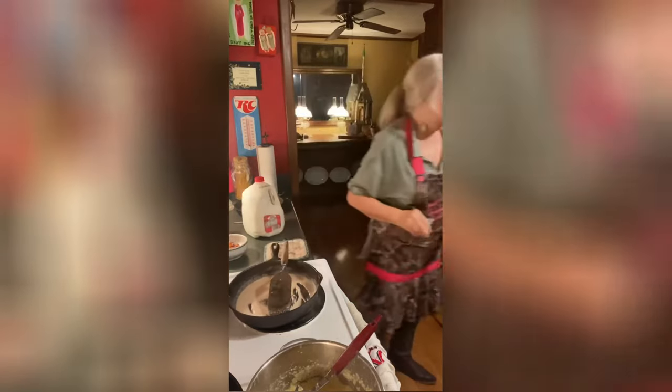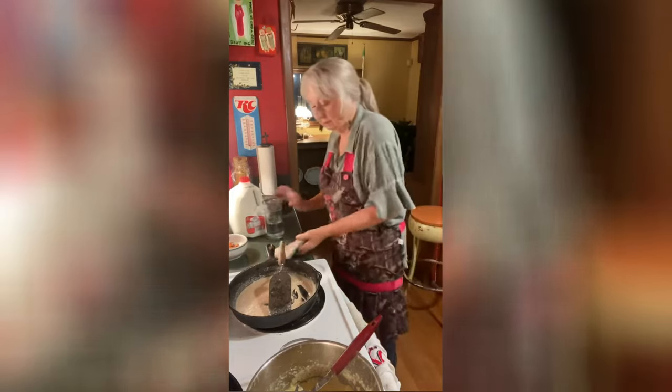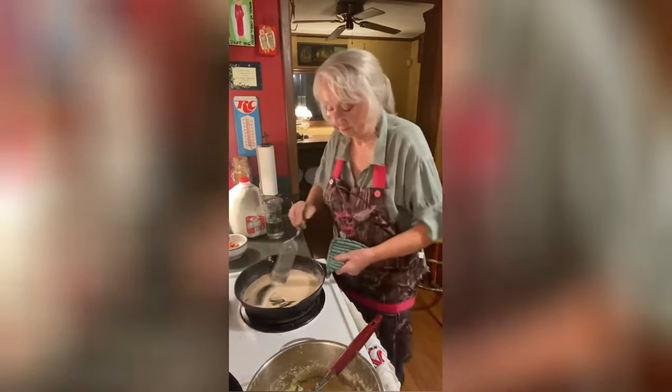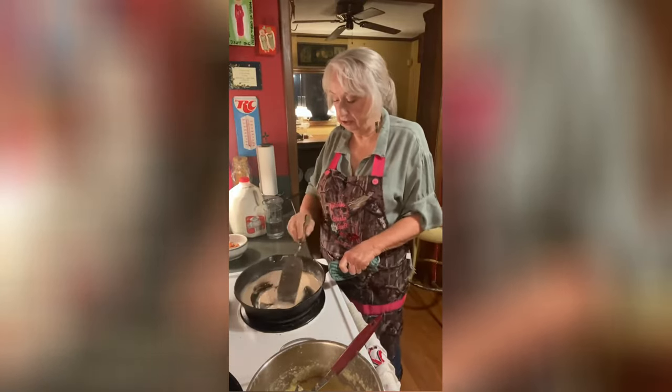I'm going to add a little water — I don't want it to be all milk, I don't think it tastes as good with all milk. So I'll put a little bit of water in it too. Keep it stirred good.